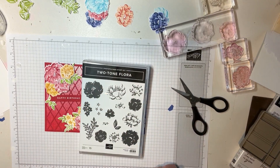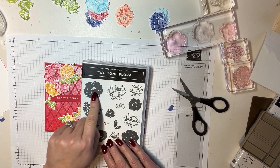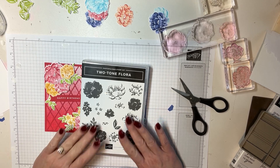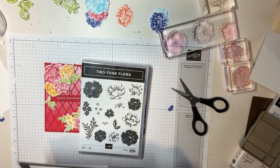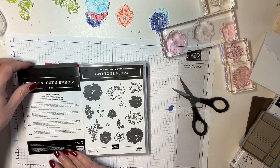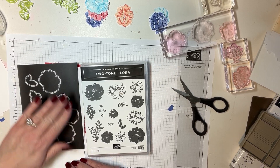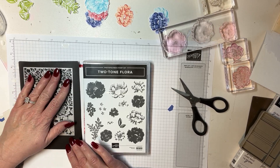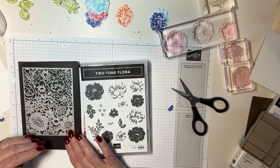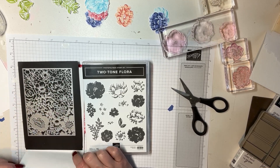Here is the stamp set we're using: the Two-Tone Flora. This is a two-step stamp, and I think it is an absolutely beautiful two-step stamp — we don't always have that, so I was really excited to see it. The Two-Tone Flora stamp set has the die cut of all the flowers in there. It also has this background, and I'm not going to lie — I think this is an absolutely stunning die cut. I'll show it to you in just a little bit.